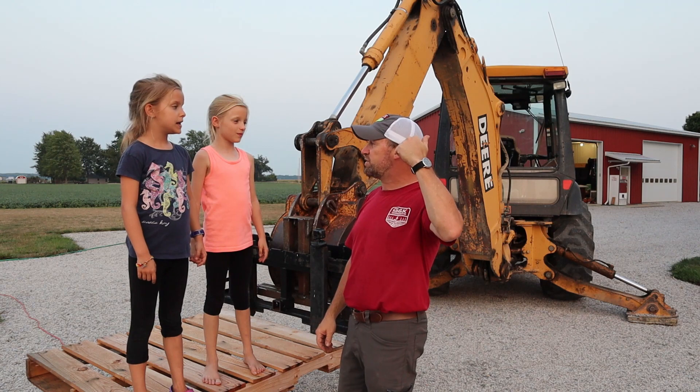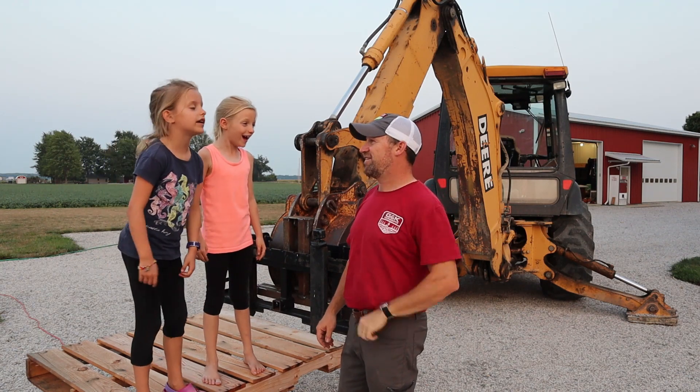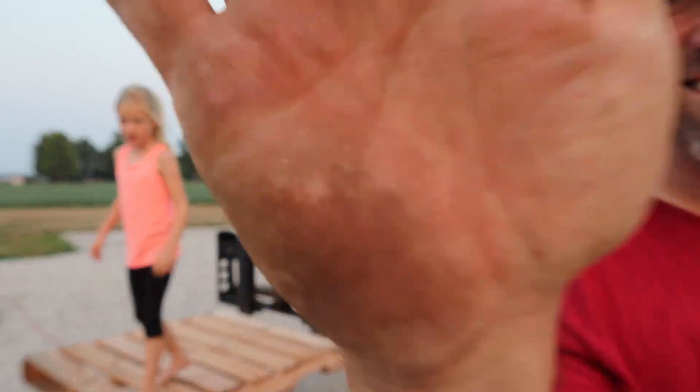You guys want to go up there and unload the stuff that I haul up? All right. Thanks for watching — we'll see you next time. Bye!